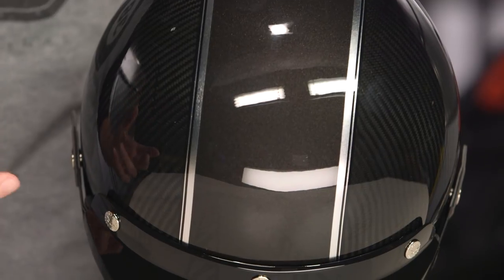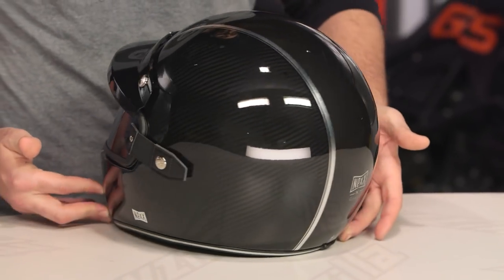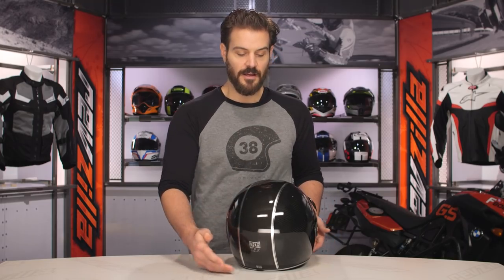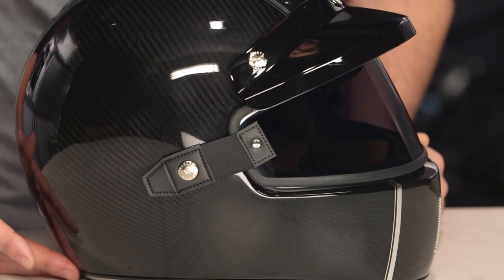One of the things we really like about NEXX is the way they do their finishes — they're really second to none, and you get a really great hand to the finish. Other things you'll note: the peak as well as the visor are included in the box. As we spin this around, you do have the NEXX X Garage logo on the back of the helmet, but really it's clean lines and that clear coat construction that allows the carbon fiber to show through the shell — that's what sets the XG100 carbon graphic apart from other helmets in the XG100 line.